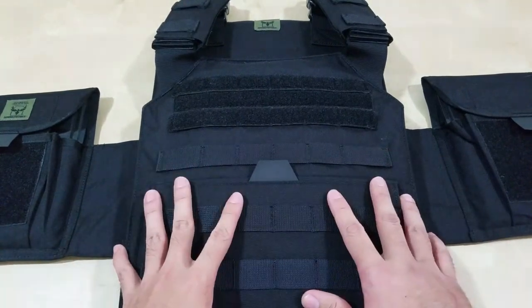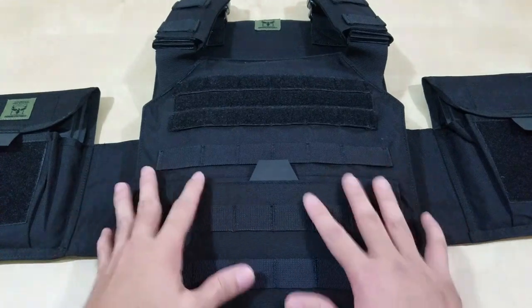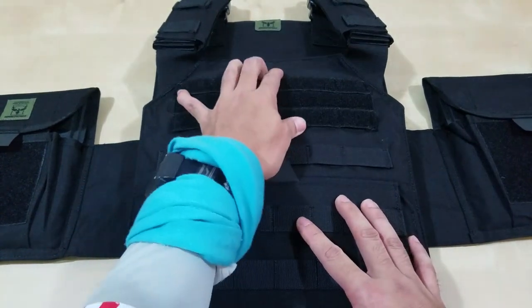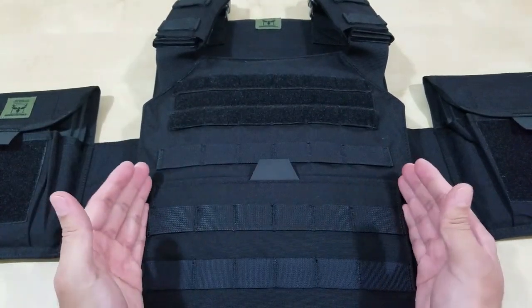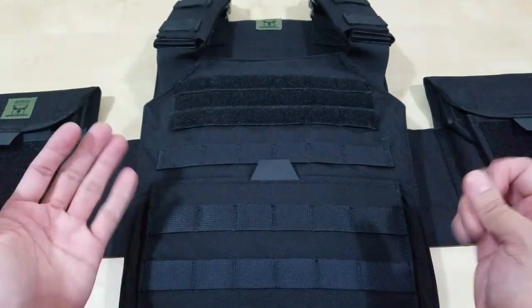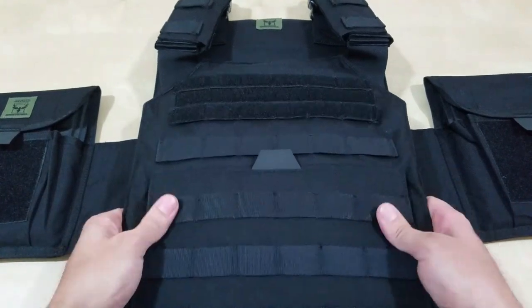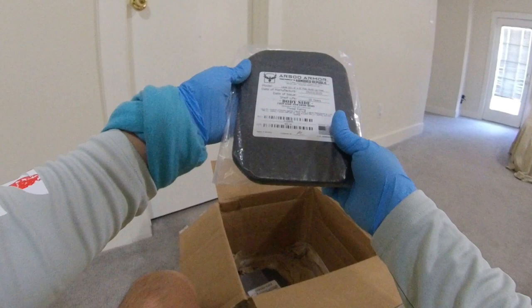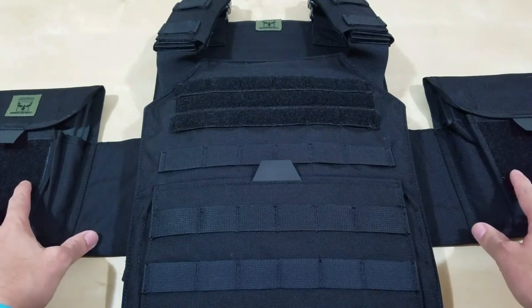I just wanted to run really light with this one — lighter, without so many Velcro features. It doesn't have the admin pouch, which is okay. It does have this kangaroo pouch here — I call it the kangaroo pouch. I did order steel side plates, 6x8, level 3 plus.